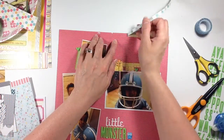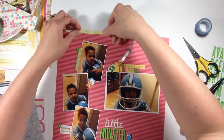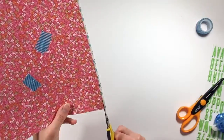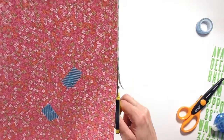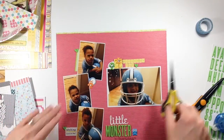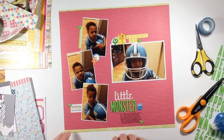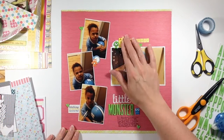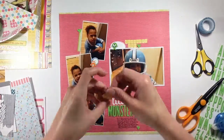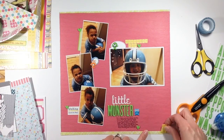Here's where I'm using the reverse scallop border — it was just too thick, so I pull it off and I'm going to trim off the excess. I like this pink and kind of red striped paper because it's not too terribly girly. Obviously it's pink but it has the red in it, and I really like the bright lime color as the offsetting color.